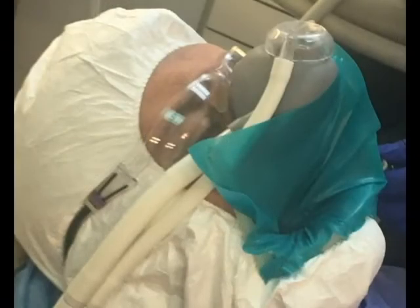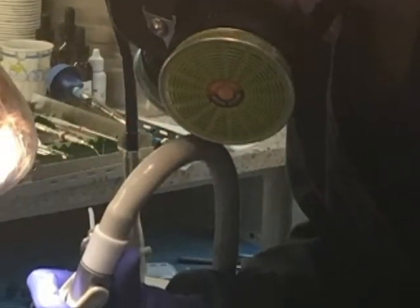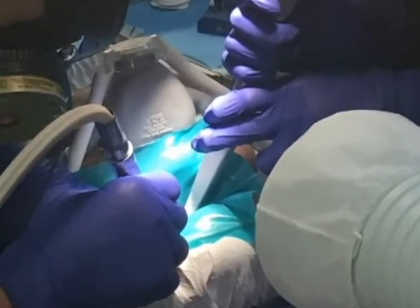Whenever possible, a dam isolates the tooth. A suction needs to be placed under the dam, as mercury vapor can penetrate the material. We remove the amalgam in as large chunks as possible with lots of water. This keeps the tooth healthy and minimizes the mercury.